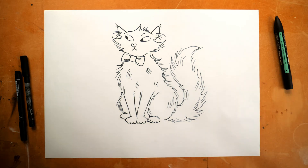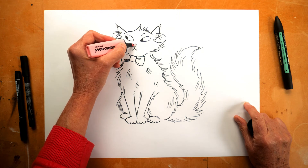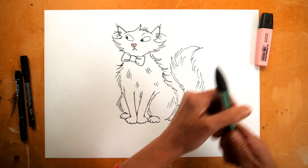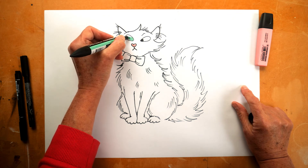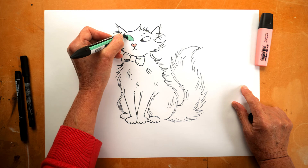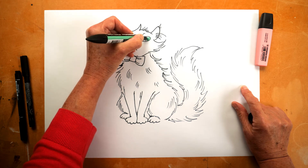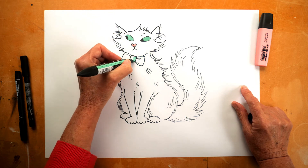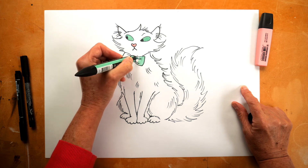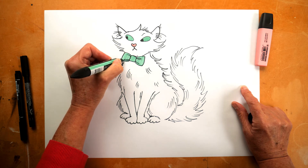Now I'm just going to put a little bit of colour in. That little heart-shaped nose will be pink, his eyes will be green, and his bow tie will be green — but as I said, whatever you fancy for your picture of Marshmallow Pie.